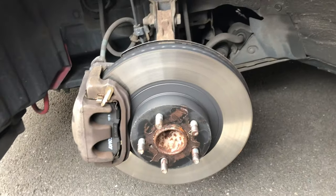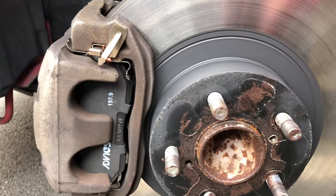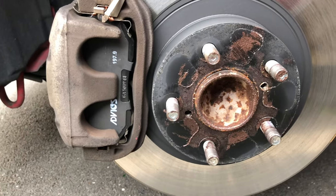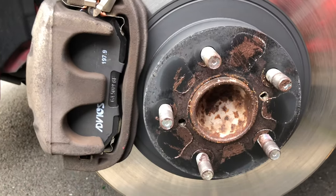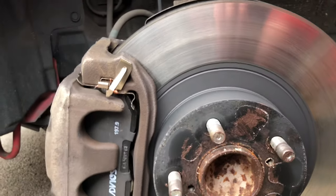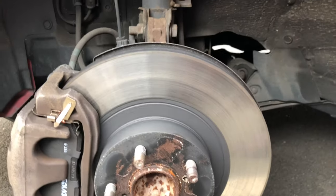Now that we've got the wheel off, we can see the original Advix brake pads and the shim that covers them. The hardware is also new, as they've been replaced by Toyota, so I'm going to keep those. We'll install the Brembo pads without the shim because it didn't come with any.